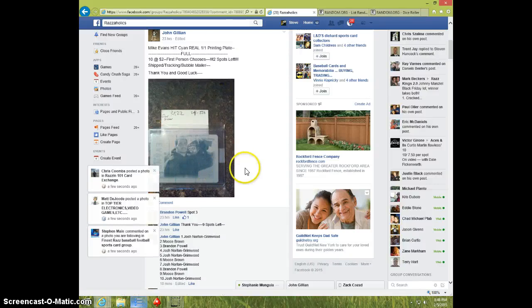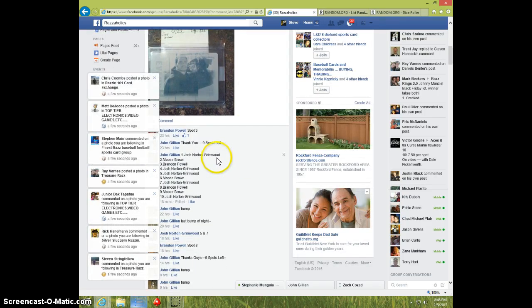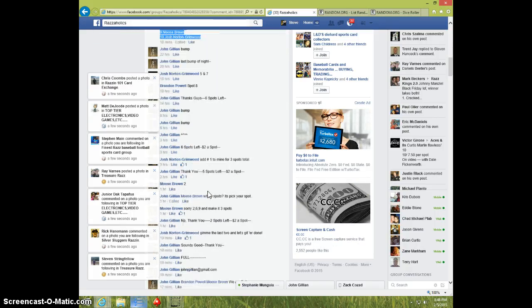Hey guys, this is Steve doing a video for John for the Mike Evans Sage hit printing plate. Here's the list — copy that.